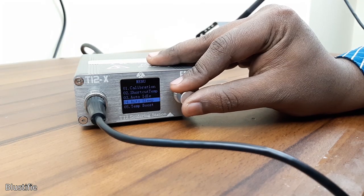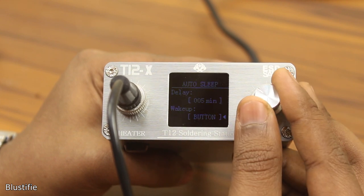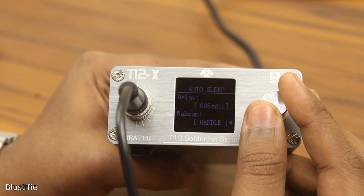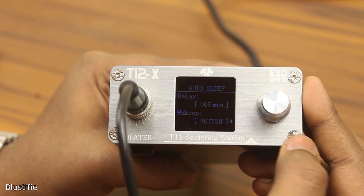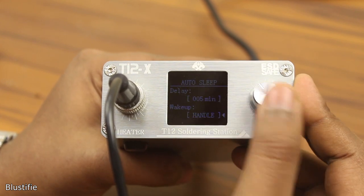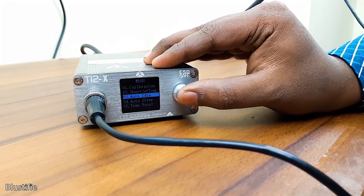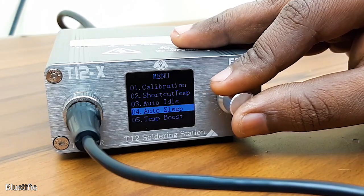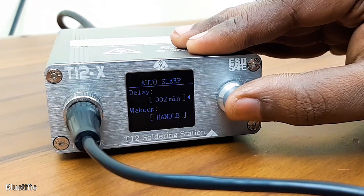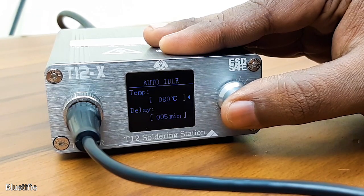Next is auto-sleep — a pretty handy feature that every soldering iron should have. Basically, when you are not using your iron, it is on rest. The iron automatically goes into sleep mode and will automatically awaken by lifting it from the stand and shaking it a bit. You can adjust the time when sleep mode will activate and how the iron is taken out of sleep mode. By default it is set to handle, and they actually use a motion sensor inside the handle to detect movement. To use the sleep function, you have to set auto-idle mode first, and it is necessary that the auto-sleep and auto-idle timers are at least the same. If the sleep timer is set less than the idle timer, then the iron will not sleep.